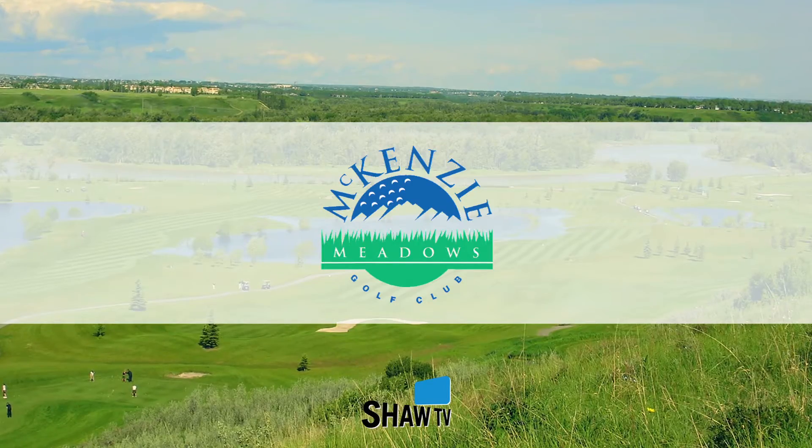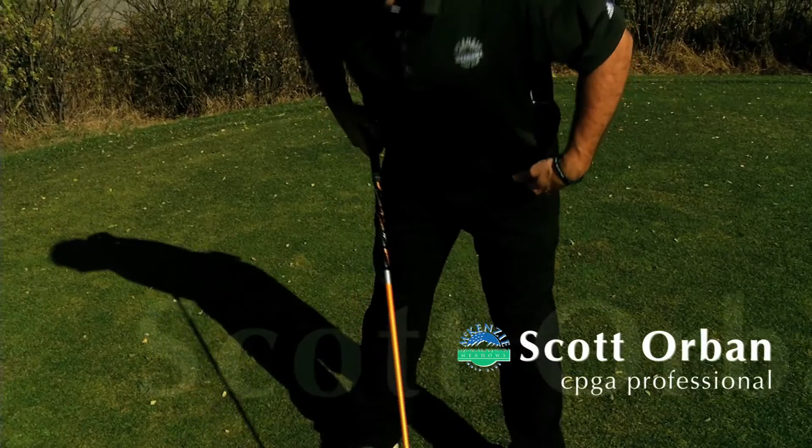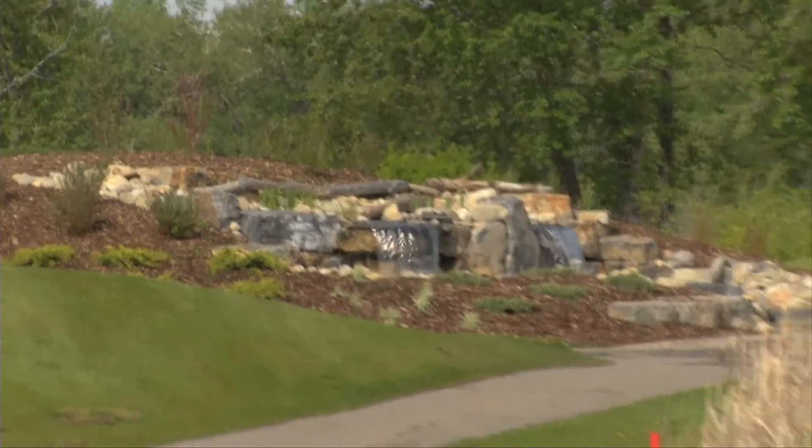Mackenzie Meadows Golf Tips on Shaw TV with CPGA golf professional Scott Orban and professional golf student Kevin Stobo. Welcome once again to another edition of Mackenzie Meadows Golf Tips. We're at the serene and beautiful Mackenzie Meadows once again with Scott Orban. Scotty, you're gonna do a tip tailor-made for me right now.